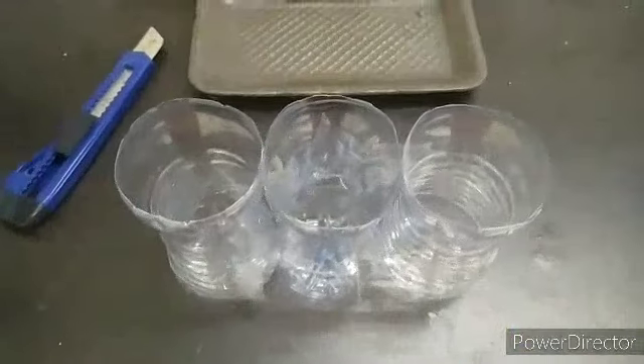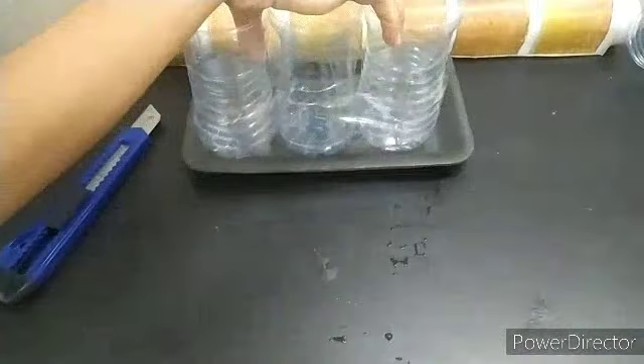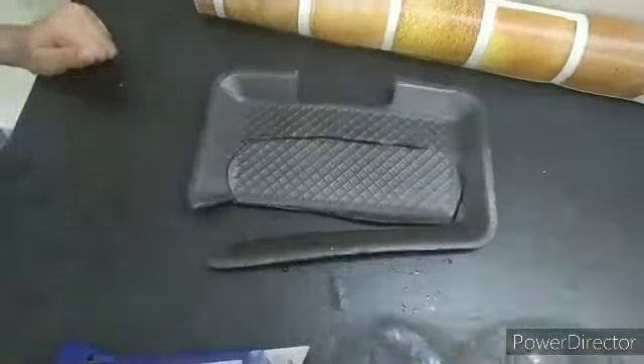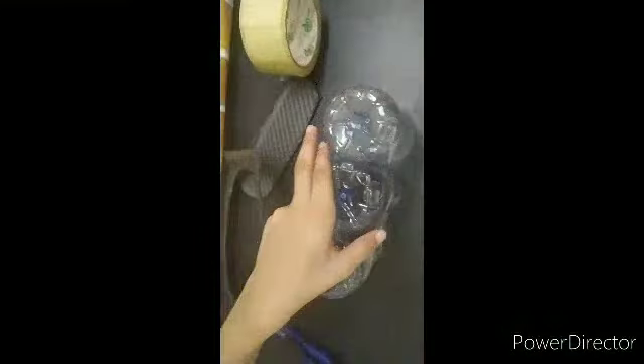Now we are going to make the base using a plate or hard cardboard. We are going to put the bottles over here and cut it with the help of our cutter. Now we are going to attach the base after cutting it. We are going to put it upside down, take the base and put it in, and then tape it.